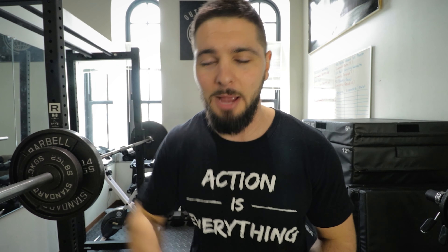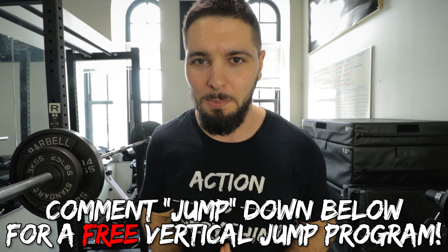Anyway, like, comment, subscribe. Comment JUMP down below for a free vertical jump training program, and get my coaching in the pinned comment. I'll see you guys in the next video.